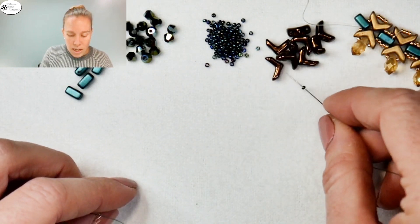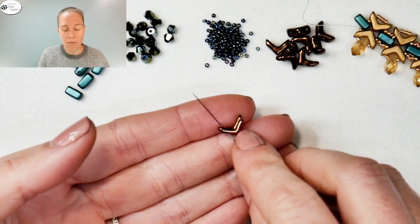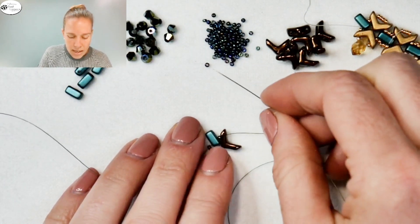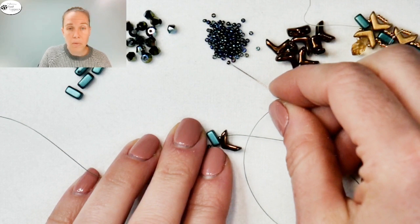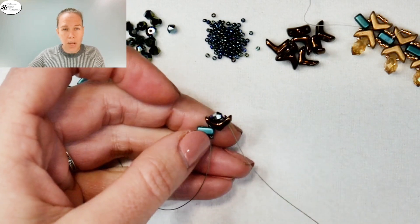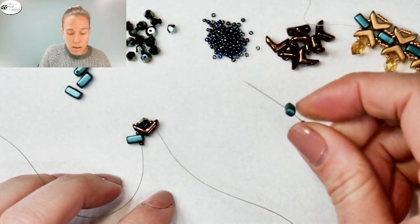Coming out of the brick, add a 15-0 on your needle and then put on an Eva bead. The Eva bead is a two-hole V-shape bead — we're going into the bottom of the V, near the base, and coming out one of the legs of the piece. As the thread and needle come out the top, add a 15-0, then a crystal, then another 15-0 seed bead. Come down the other side of the Eva bead toward the base of the V — that pulls the crystal right into the middle of the Eva. Coming out the Eva bead, add another 15-0, another brick, and then another 15-0.